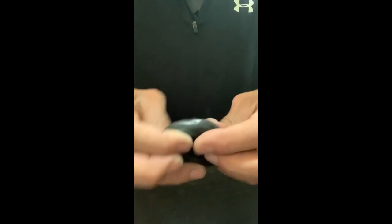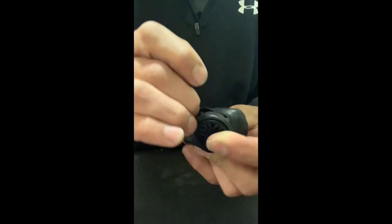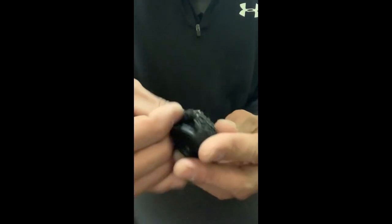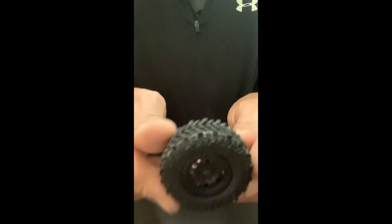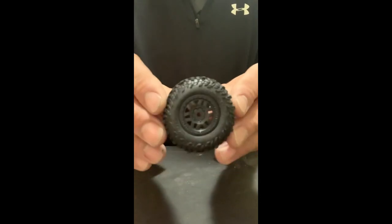Now we're going to put this tire back inside out — be careful, take your time smoothly, gently. Look at that guys, look at that. Oh my gosh, beautiful.